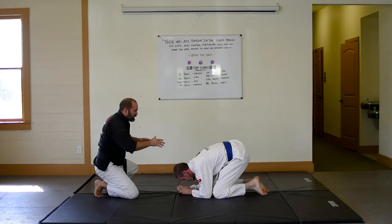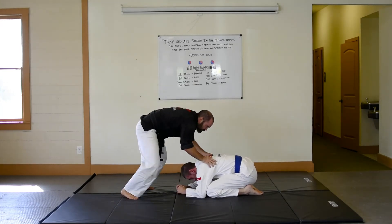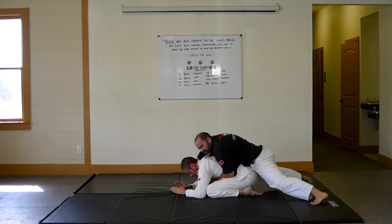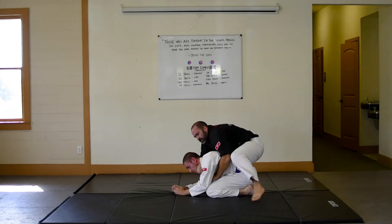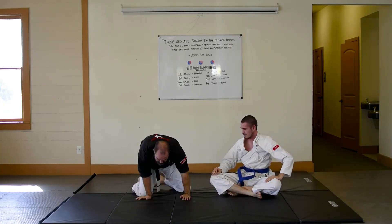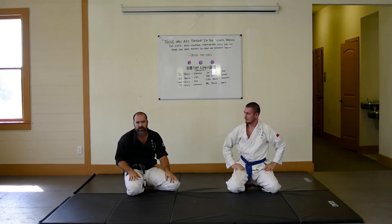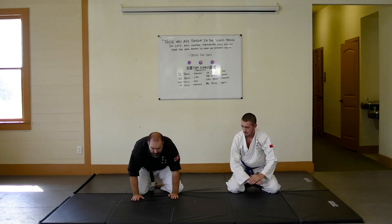A lot of times we are wrestling and he drops down into this position and I'm on his front, swinging to his back, finding that heavy pressure — and he's only got a second before I start getting my hooks in, rolling to the side, going for a choke. So it's in that moment that learning this escape will save you from a lot of bad situations. That's what we've got for you today — keep training hard, practice that technique, come back refreshed and ready for more.